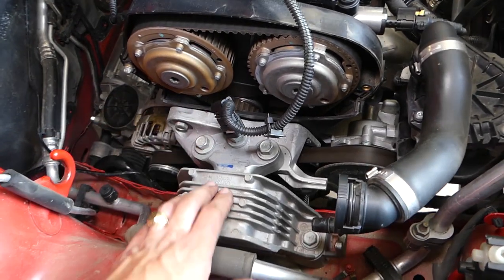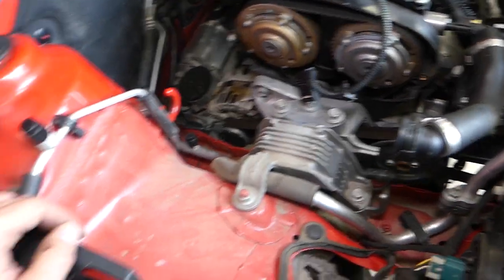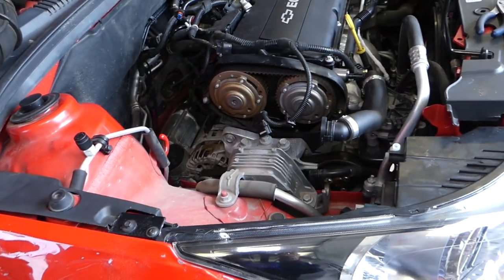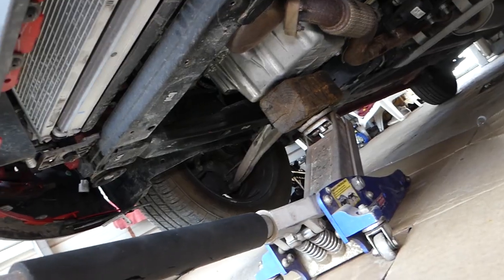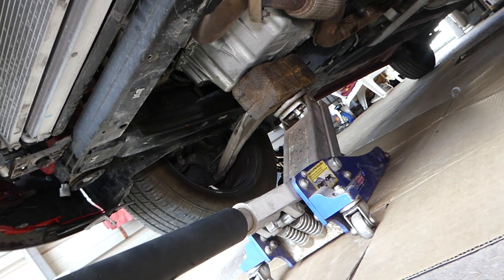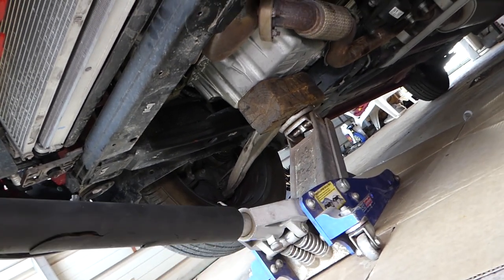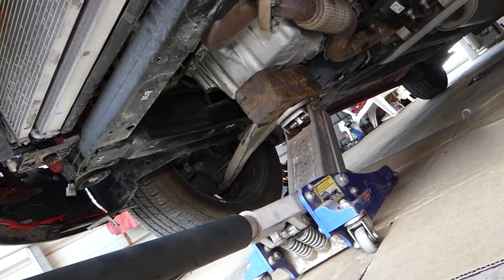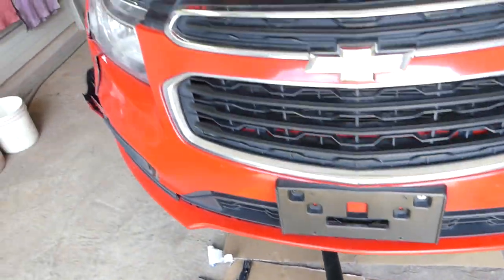With the air box out of the way, you can see the engine mount right here. We'll need to get a jack and a wood block to support the engine from underneath so it doesn't drop when we remove the mount. I have the jack underneath with a wood block, and I'll pump it up just a little because the engine has some weight on the mount.